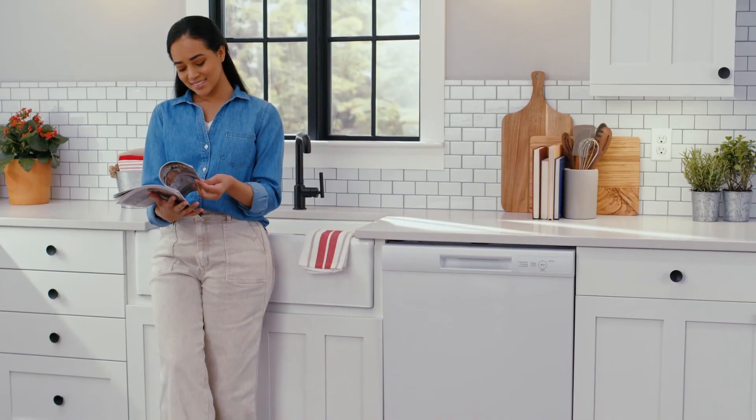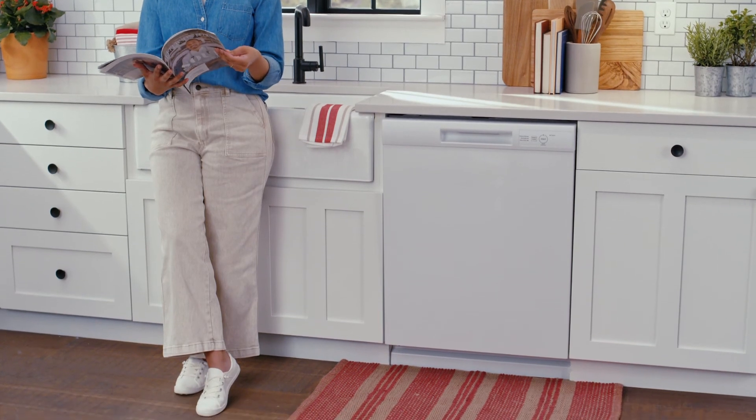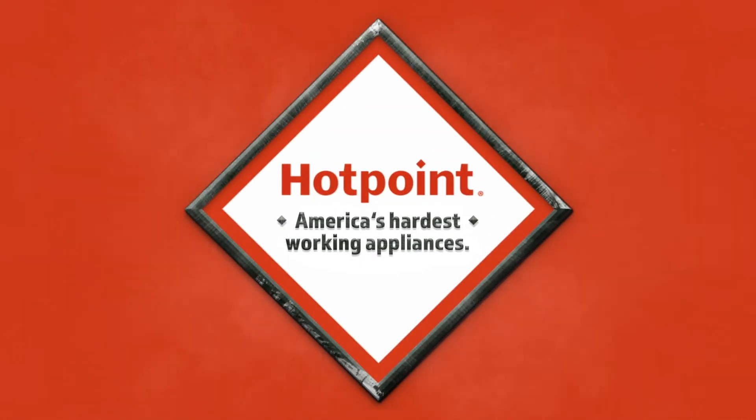That means Hotpoint dishwashers are built to be tough on dirty dishes, while also guarding against potential water damage to homes and properties. Hotpoint, America's Hardest Working Appliances.